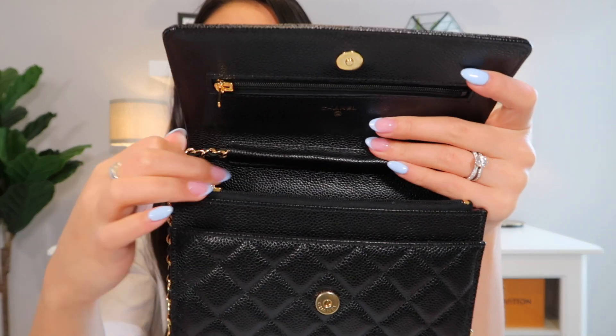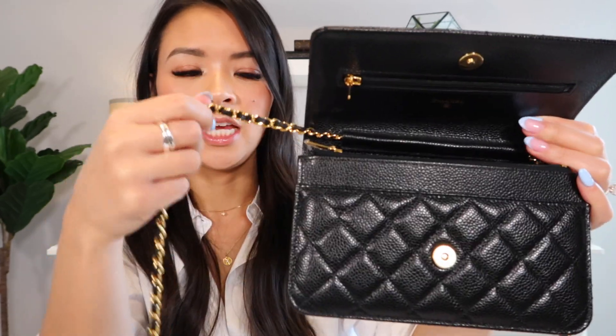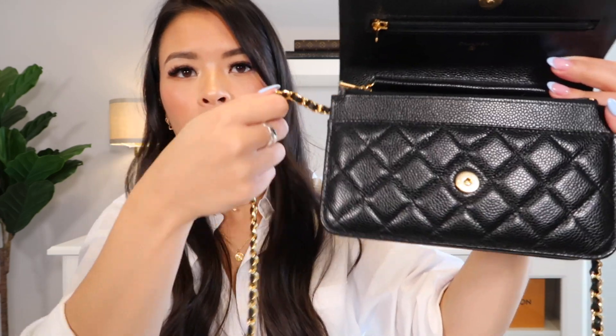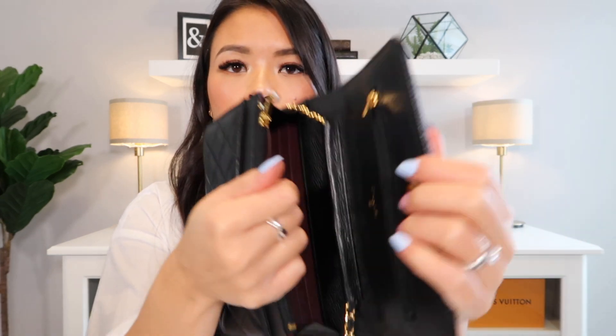The chain is attached to this part right here — you cannot pull on it, it will not weave through. As far as I'm aware, in the older version with the push button closure, this part where the chain weaves through — you could actually weave the chain through and it's like a full circle. But on this one you cannot pull it. So they changed that on this new design.